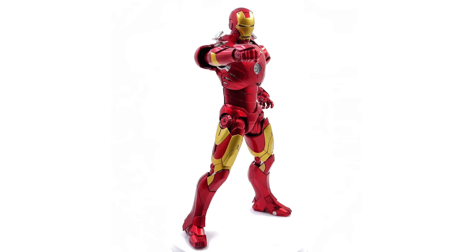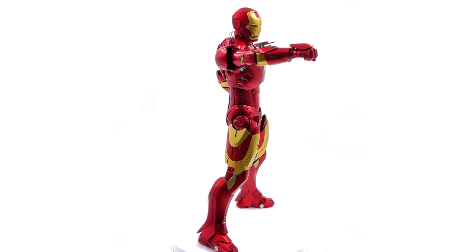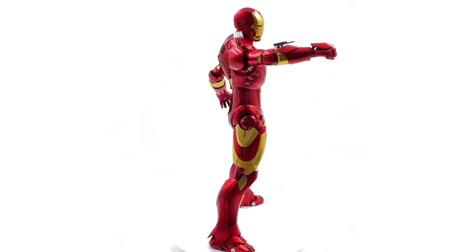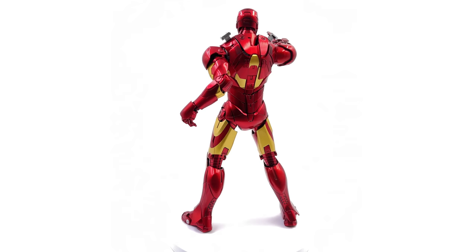Do let me know down below which one you'd like to see next. If you'd like to pick up your very own KingArts Mark III, he is available from toyswonderland.com — link is down below, and they do have 12-month installment plans. Also check out the link to Six Scale Network, the awesome Facebook group — come along, chat figures, share photos of your collection, and see what's coming up next on the channel. Like, comment, and subscribe, and we'll catch you in the next video.